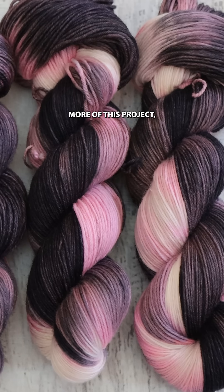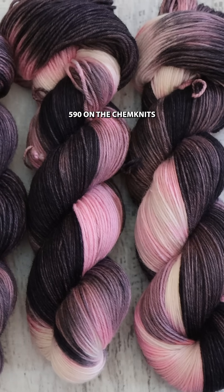If you want to see more of this project, go and check out Dye Pot Weekly 590 on the Chemnitz Tutorials YouTube channel.